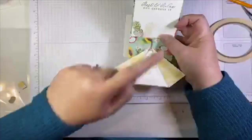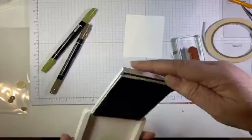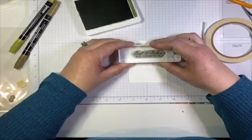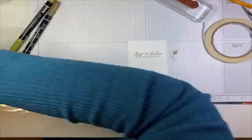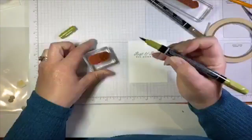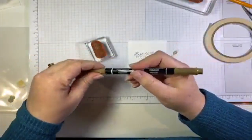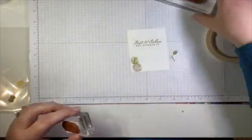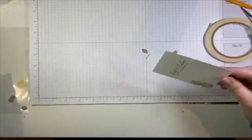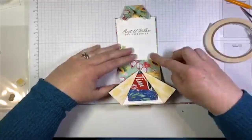Last step is to decorate and stamp on the inside panel. I stamped 'Rest and Relax — You Deserve It' in Mossy Meadow ink. Then we're going to stamp our pineapple, using Stampin' Write markers: Old Olive on the top of the pineapple using the brush tip, and Soft Suede on the bottom. I'll add one little pineapple down in the corner. Then adding the panel on the inside — it's going to sit in there quite nicely.